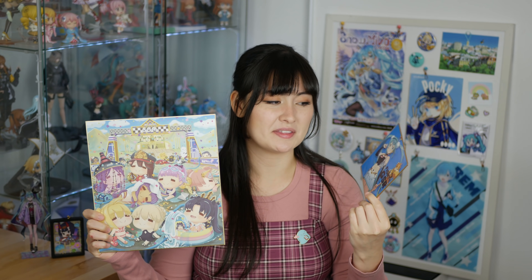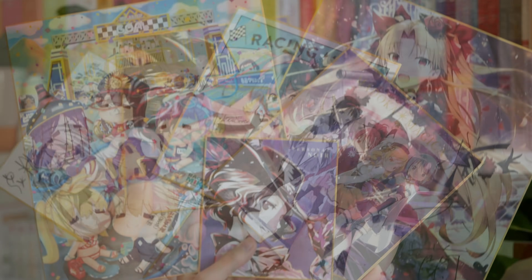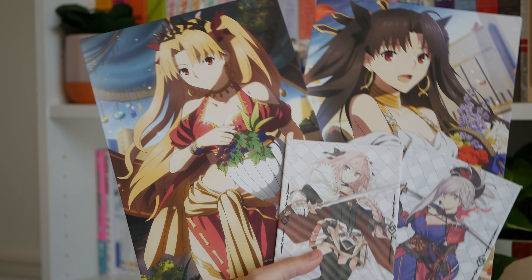Next up we have shikishi boards. Shikishi literally translates to 'square fancy cardboard' and these can be used for mainly autographs or poetry, but they can of course also be used to sell anime merch. You can normally pick these up secondhand fairly cheaply and because they're so flat and light they don't add much to shipping.